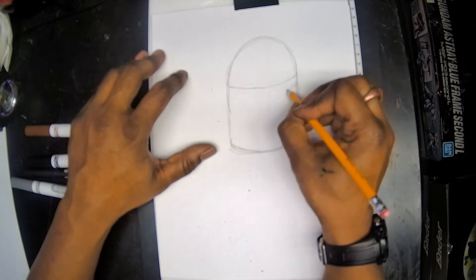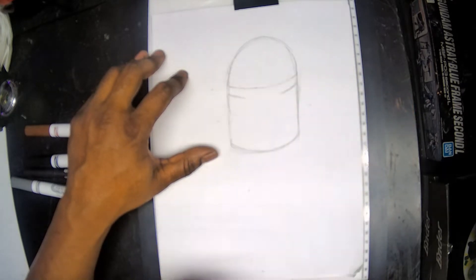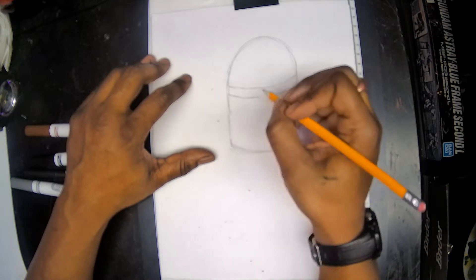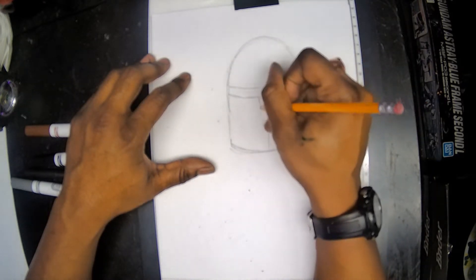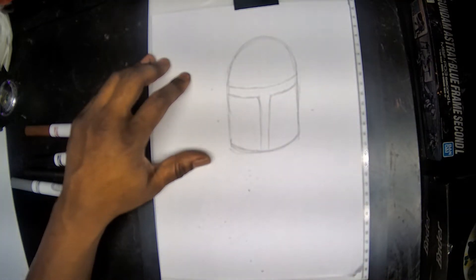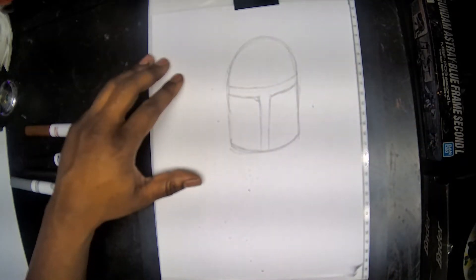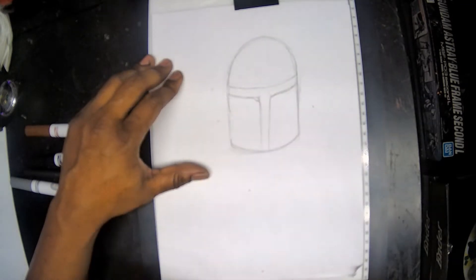This is going to be the top of our visor. Now this visor needs enough room for some eyes to see through it, so we're going to make it a double thick line. But once we get to the middle it's not going to connect — it's going to go down, almost like we're making the letter T. That's going to be the first thing that gives us this unique Mandalorian helmet look.